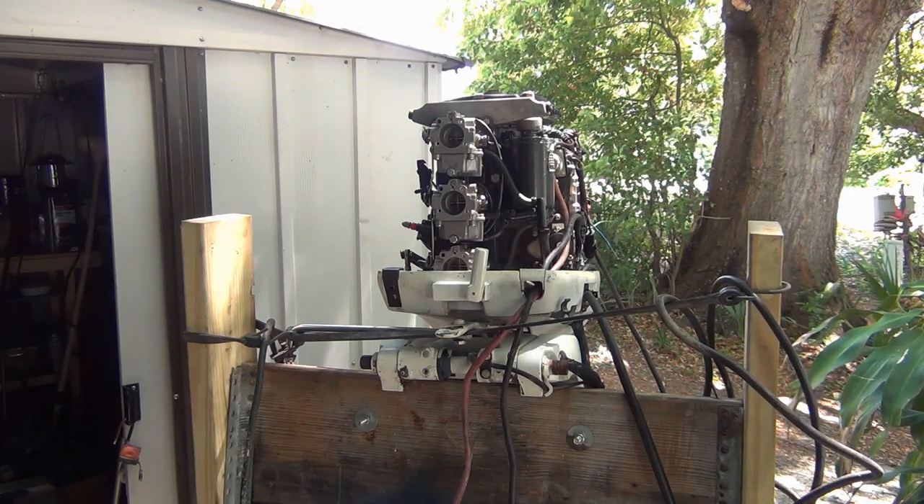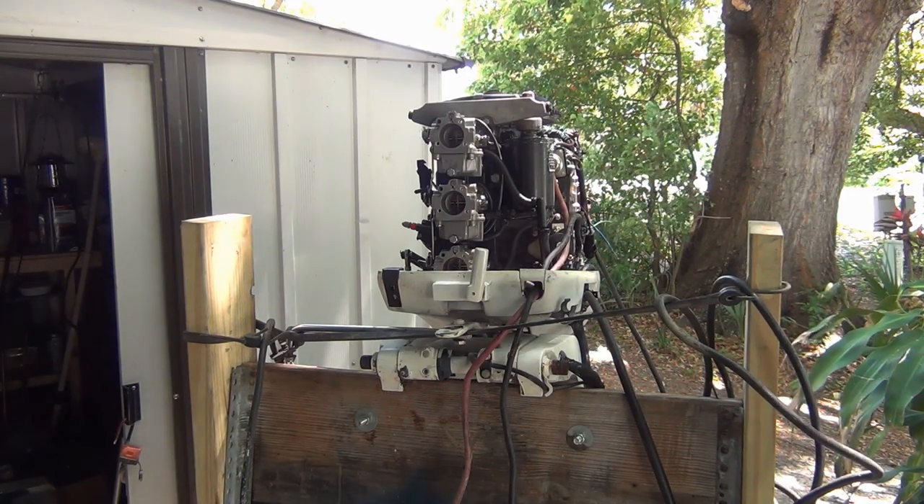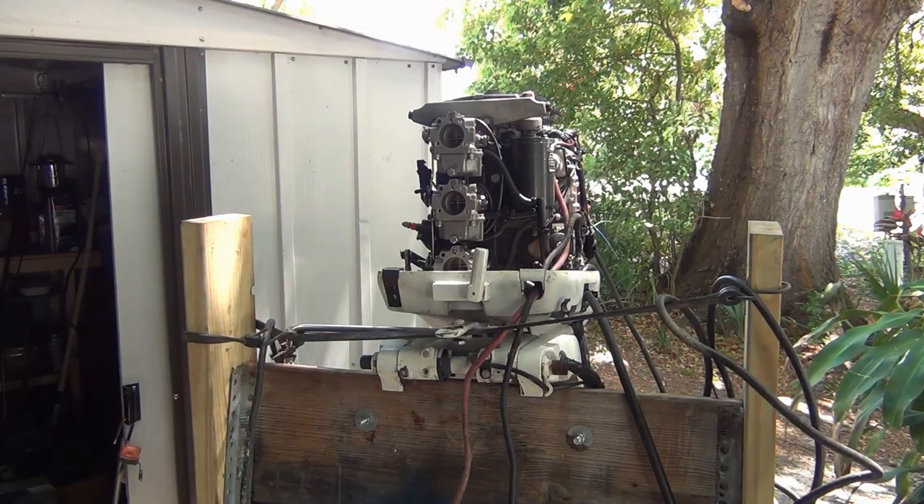By the time I get the fan hooked up and everything is flowing, let me reset those carbs — it's two full turns, too much.